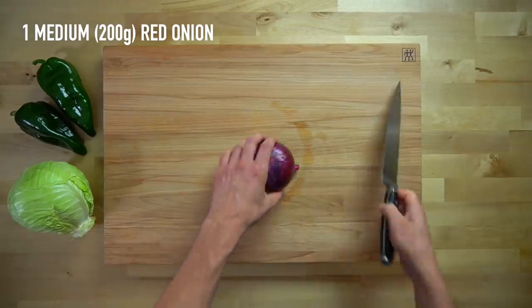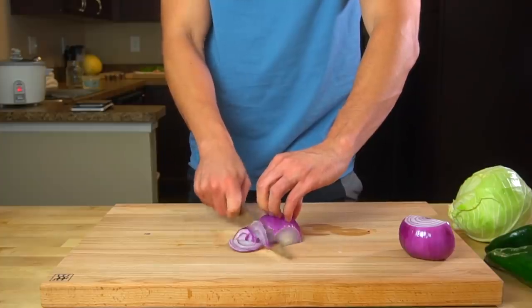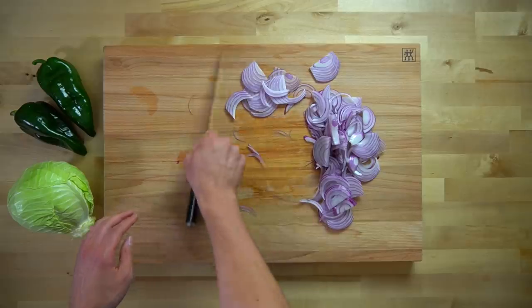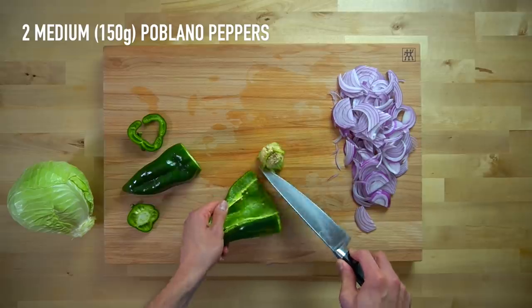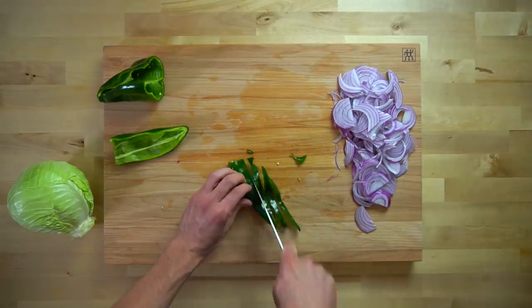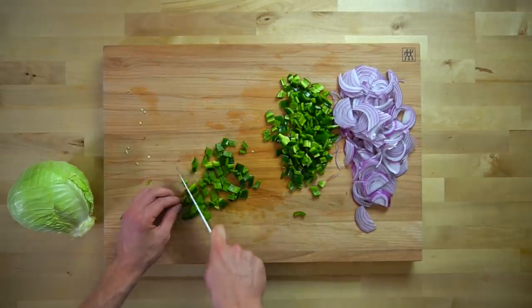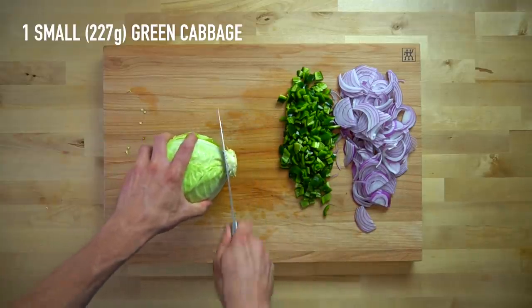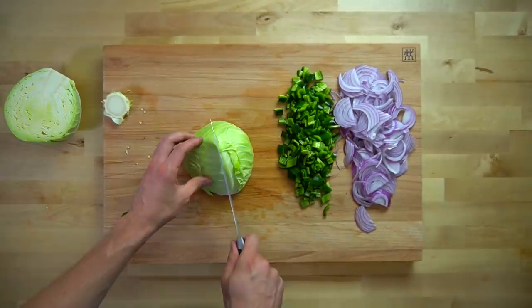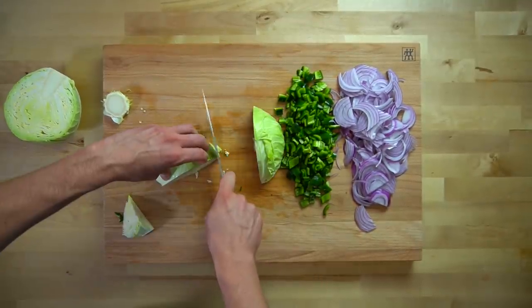While the beef is cooking, we can take that time to chop up our vegetables, starting with 1 medium or 200 grams of red onion. Slice off the root and stem, cut it in half, remove the peel, and chop into thin slices. Next, take 2 medium poblano peppers, or 150 grams worth, and cut into a medium dice. If you don't have poblano peppers, a green pepper will serve as a fine substitute. Then take 1 small head of green cabbage, or 227 grams — about half a pound — remove the stem, quarter it, and cut each quarter into thin slices.